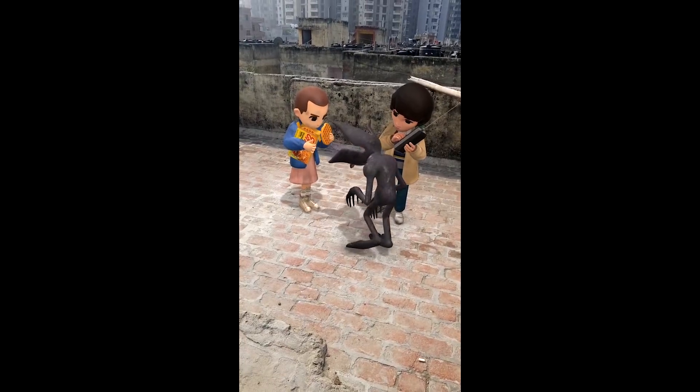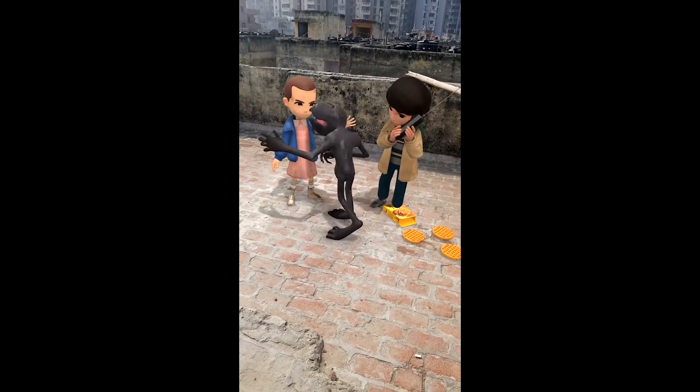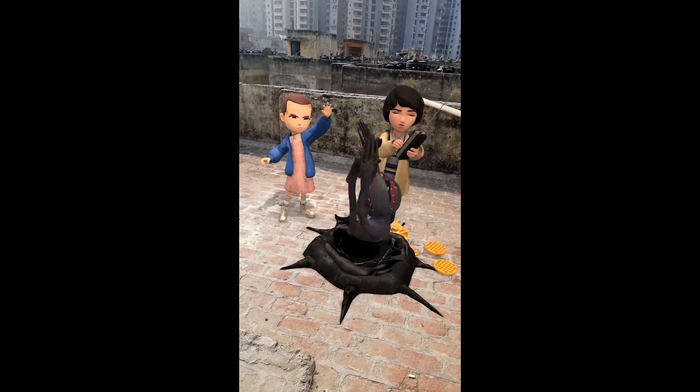Like the Stranger Things one which I showed you at the start of the video. So this is how you get AR stickers on your phone — this method has been tested on the Galaxy S8 and S8 Plus. Do let me know in the comments below if it works on your device. Thanks a lot for watching, this is Salim and I'm signing out.